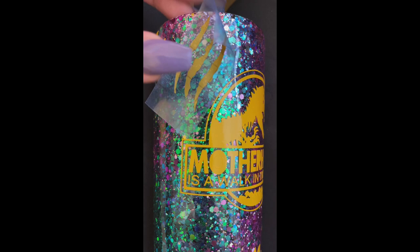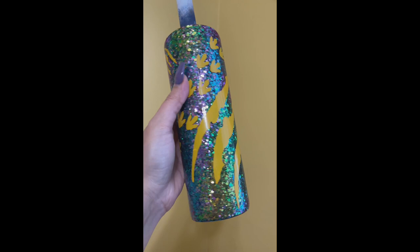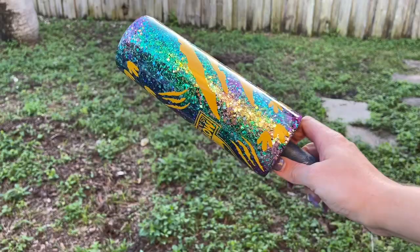I'm using non-permanent adhesive vinyl and I apply it all around the tumbler wherever I want the design to be. The pieces of vinyl you're laying down is where the glitter is going to be exposed, so wherever you're putting your vinyl is where you want that glitter to show through. Once all your vinyl pieces are laid down, we can go ahead and start spray painting.